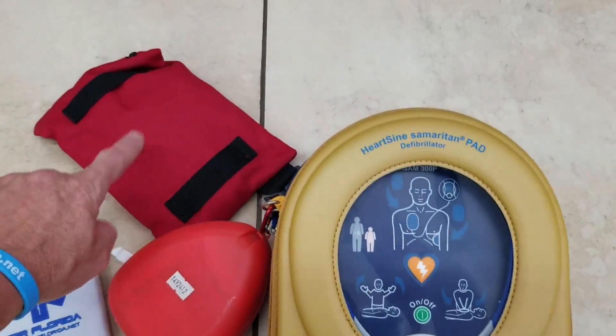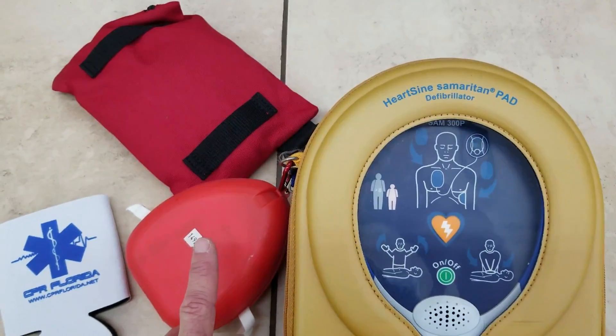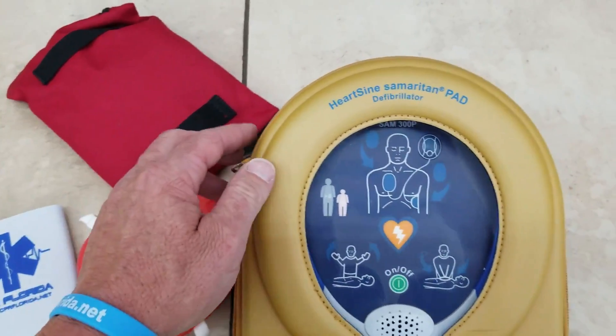Always make sure you have your response kit, or if not, at least the CPR mask. The response kit should come in the side.